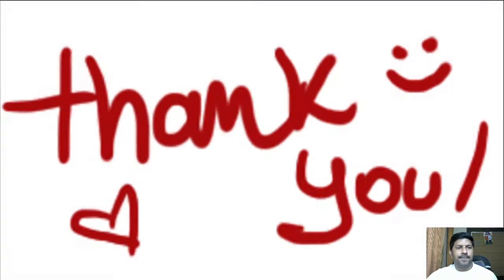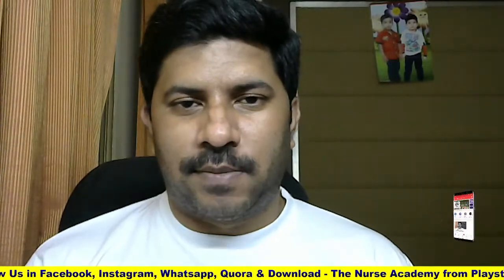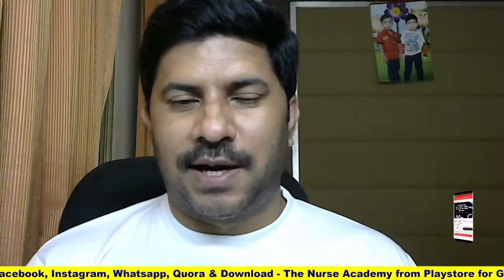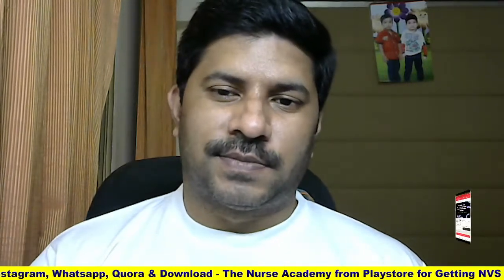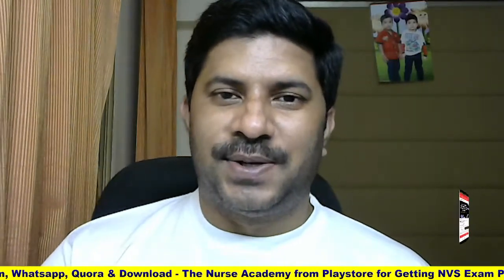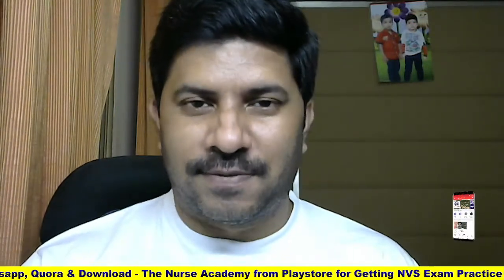That is all for today's video. I know it is a tough topic — I also felt it a little tougher. If you need more clarification, please comment in the comment section and I will try to clarify it. Best wishes to those who are practicing and planning to attend the MNS Military Nursing Service upcoming exam. Thank you for watching this video, and don't forget to share with your friends. Tomorrow we will come with another video, so till then stay tuned.